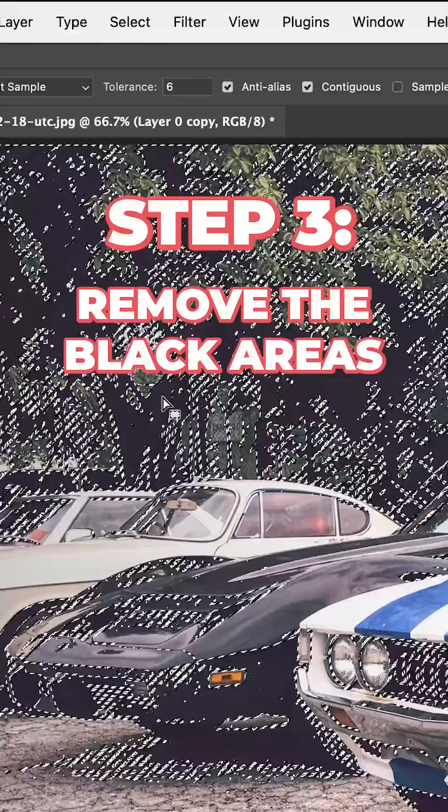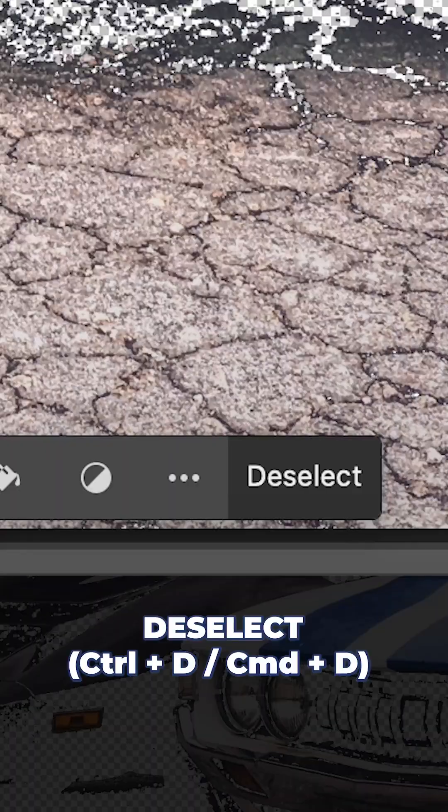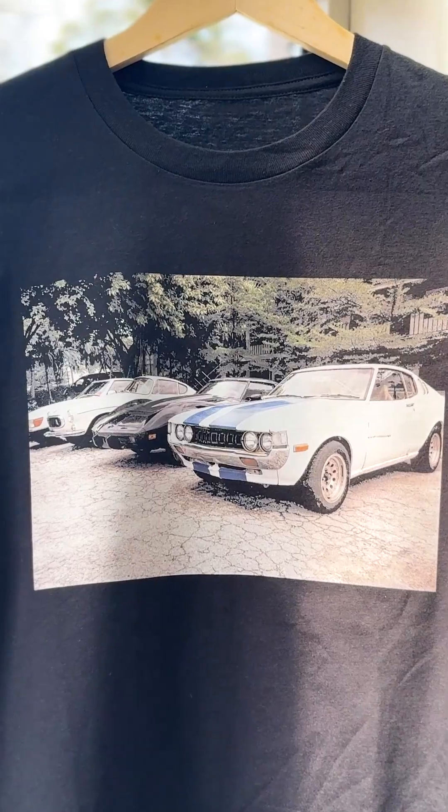Final step, number 3: Remove the black. Simply hit delete and the selected black areas will be knocked out. Then deselect and check out the results. Your design is now thinner, lighter, and more breathable, instead of a thick, uncomfortable, rectangular block on your t-shirt.